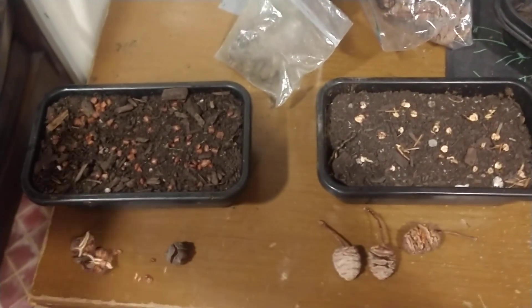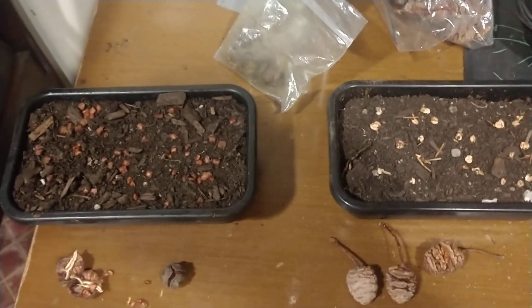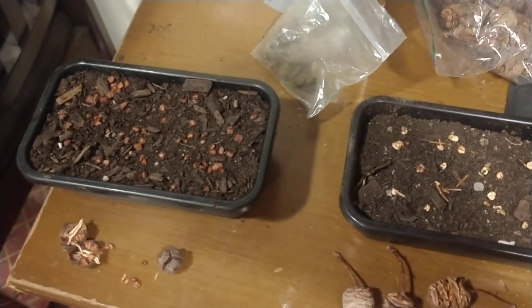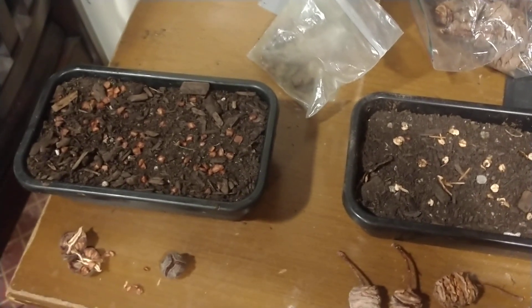Hey guys, welcome back once again to the hillside. It is early December and there's not a lot growing outside, so this is the perfect time of year to plant tree seeds if you want to get a head start for the spring. Why am I planting seeds in the middle of December, you may ask?